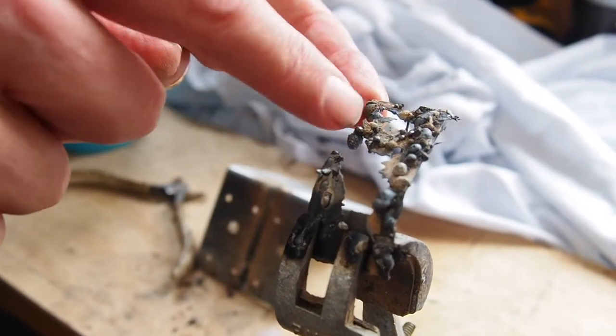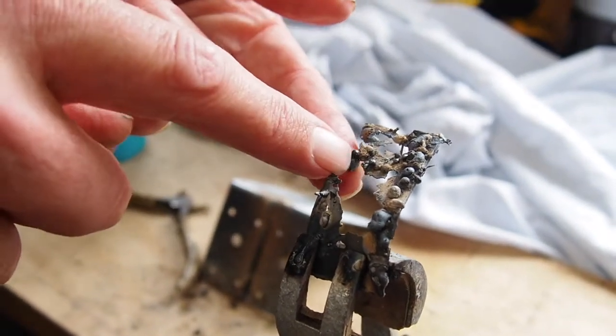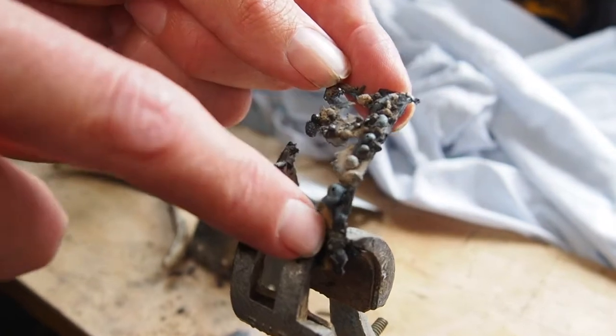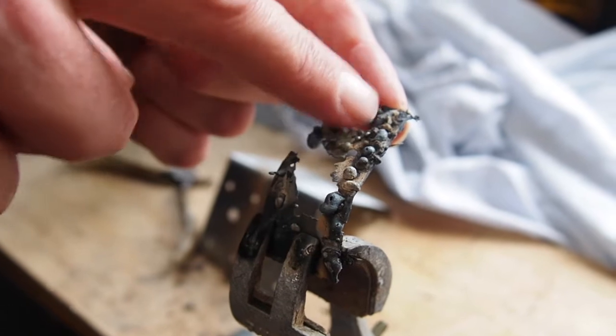It was putting lots of weld down, but then it just burned through the hole — so it's awful. Then I switched to output power 1 and went down this side. You can see it hasn't burnt through the metal, but it's doing these funny little bibbly-bobbly spots of weld, which is not as good.